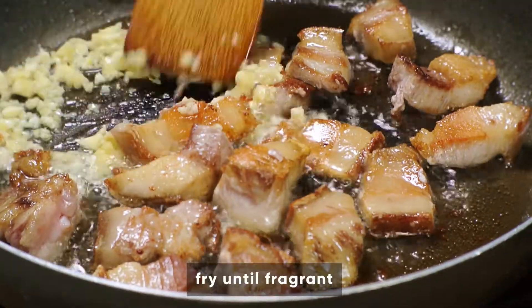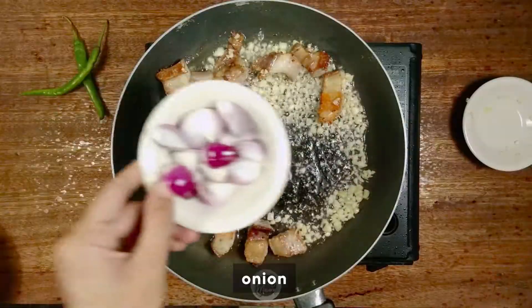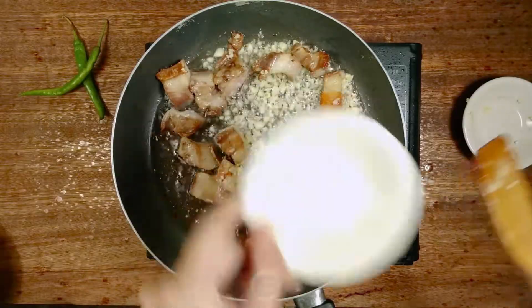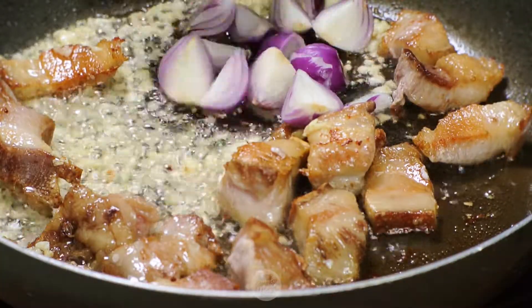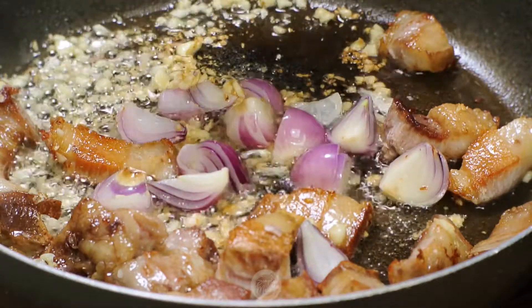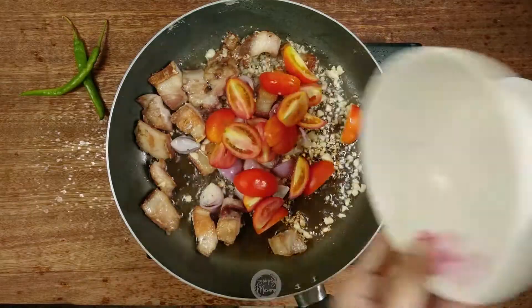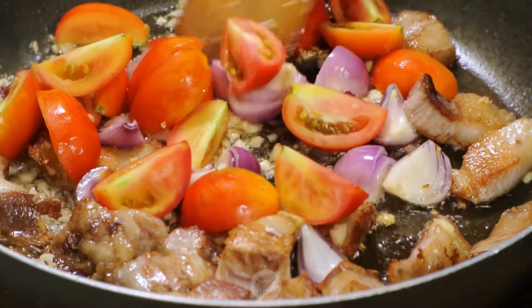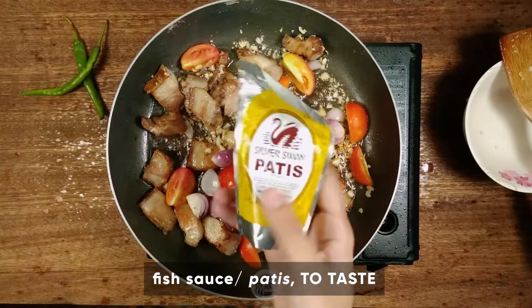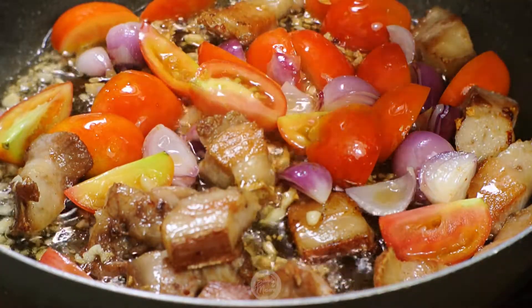The water goes into a bit of water. Let's keep the water. The water is roasted a little.